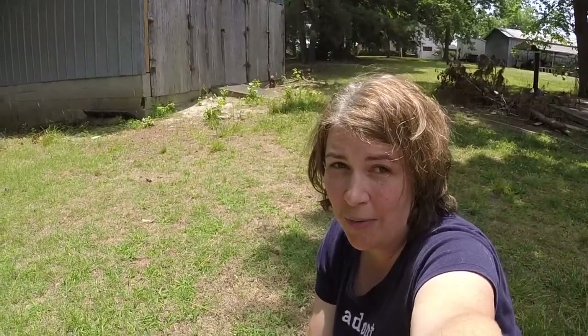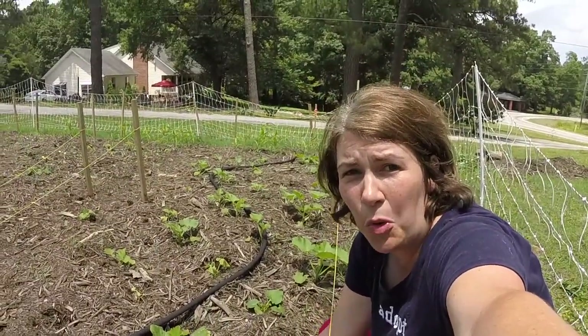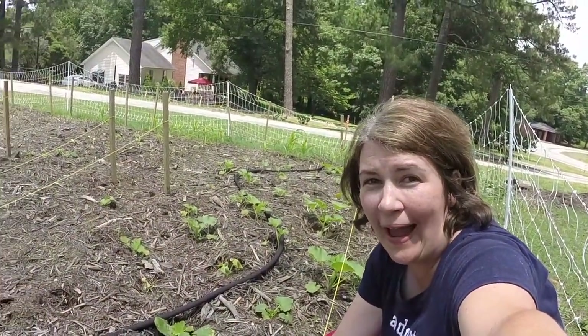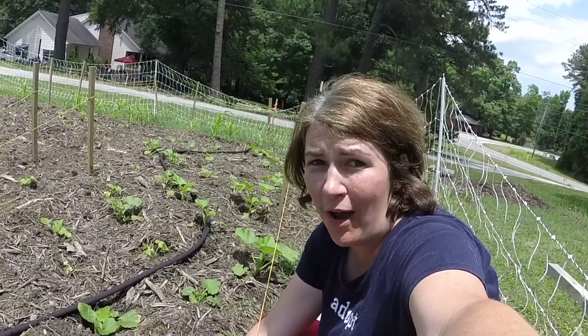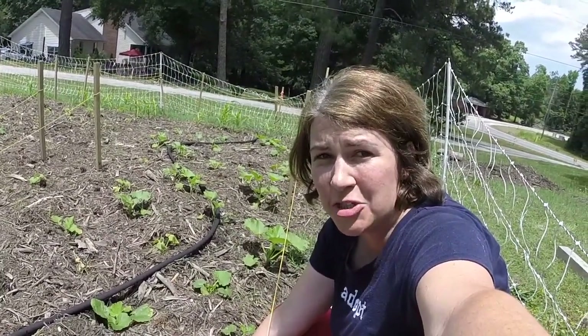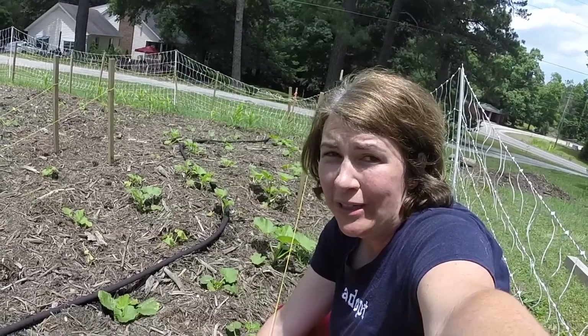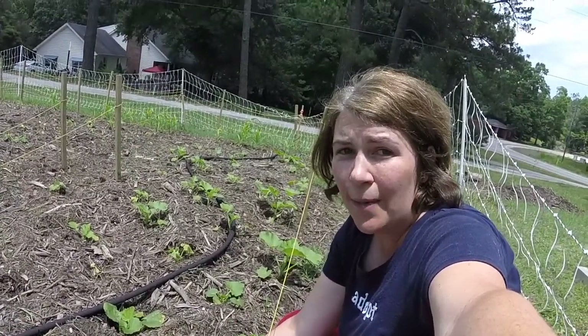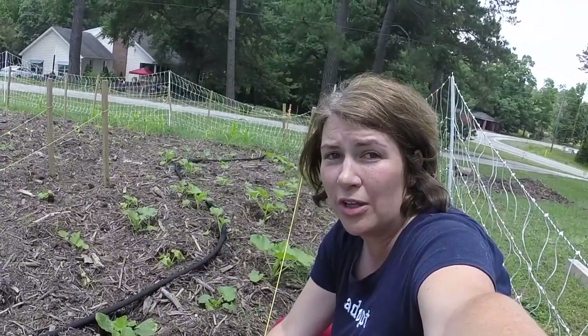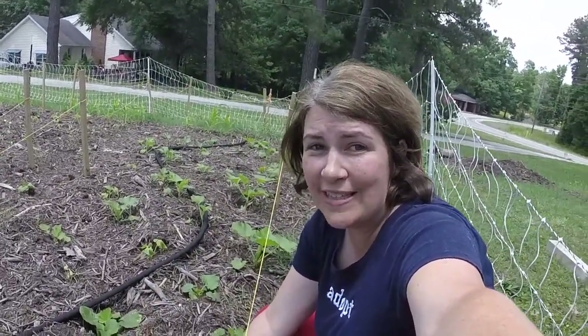I was just checking out our squash plants as I walked by and I see some eggs from squash bugs, so I'm going to pull them off right now. With as many squash plants as we have, it's pretty difficult to check the underside and top of every leaf. I'm probably going to come back and spritz around here with some orange oil as well — should do the trick once I get the sprayer.